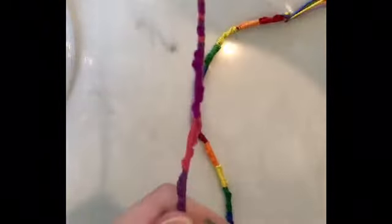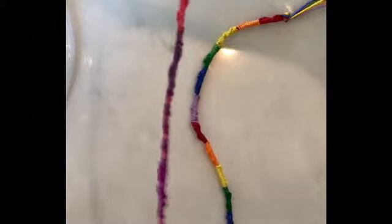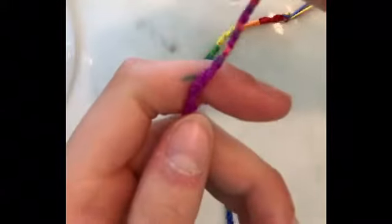The Chinese staircase is just the simplest friendship bracelet you can make. It's just a series of forward knots, which I'll show you how to do, and you can really make it whatever way you want, however many colors you want.